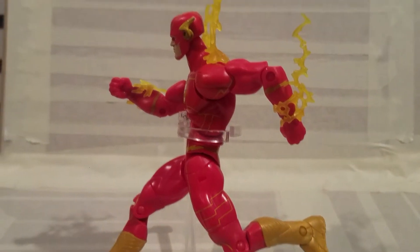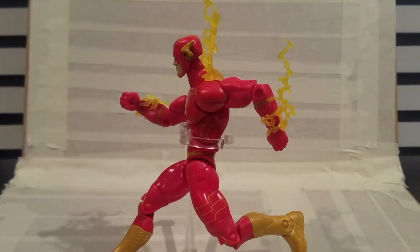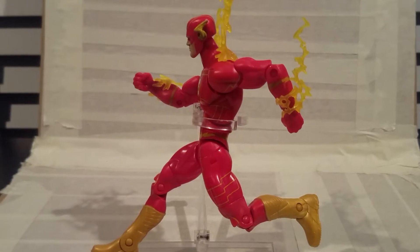Hey guys, welcome back to another video, and today I am reviewing — finally, through all these days — this Flash 2-pack. Sadly, I do not have the other figure; that one has gone to my cousin Christian Dimitri. And because I already had that figure, just not with the translucent plastic, I'll show you actually.